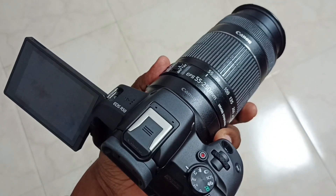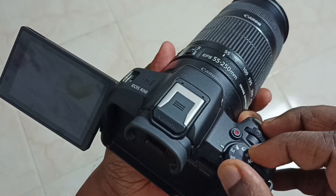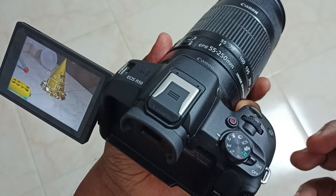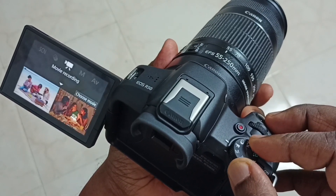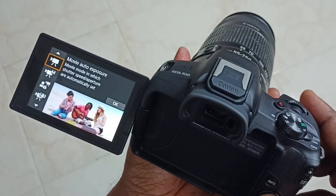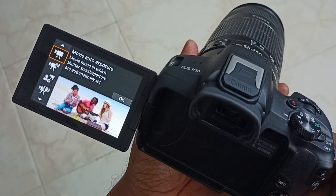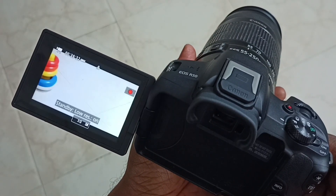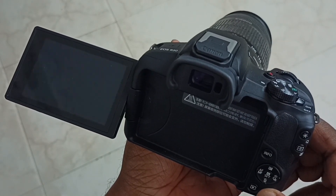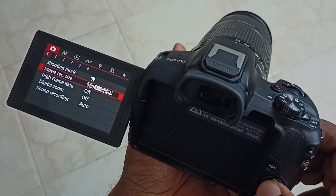Let me record one full HD video in autofocus mode. First, let me turn on this camera, then put this camera in video mode. Then let me select this first option — movie auto exposure. Then press this menu button, and here we have to select movie record size.